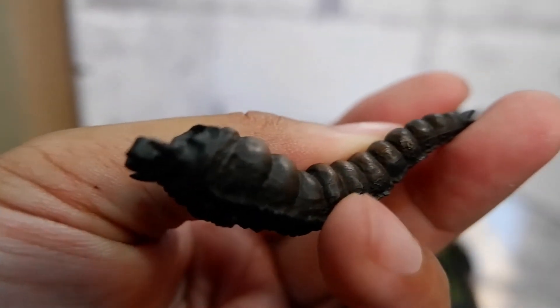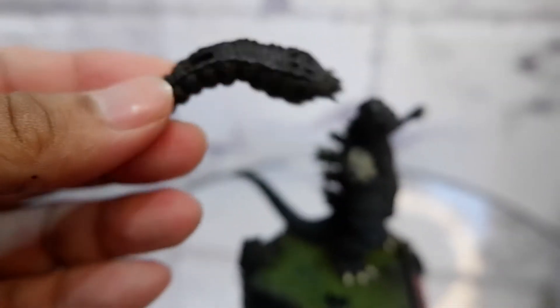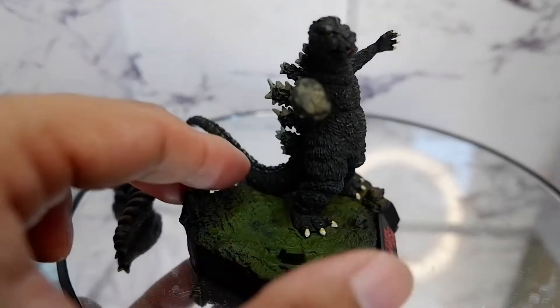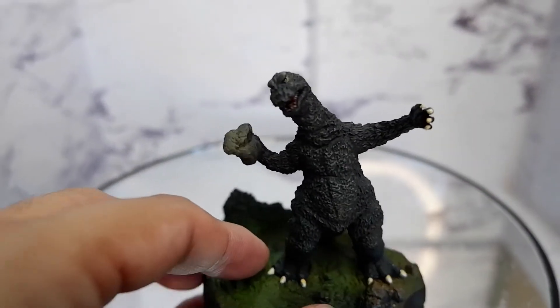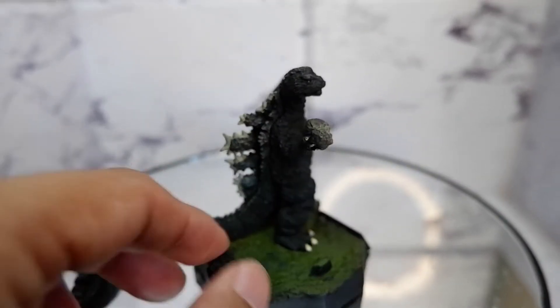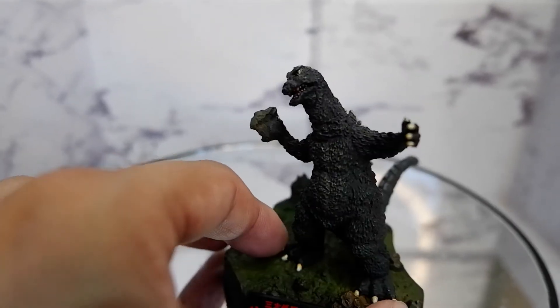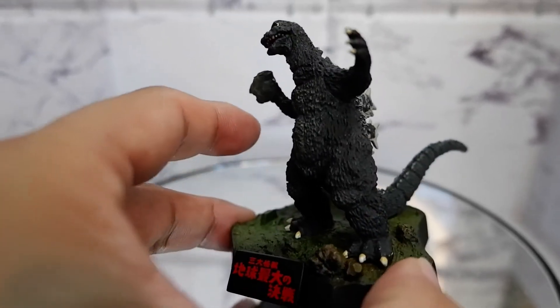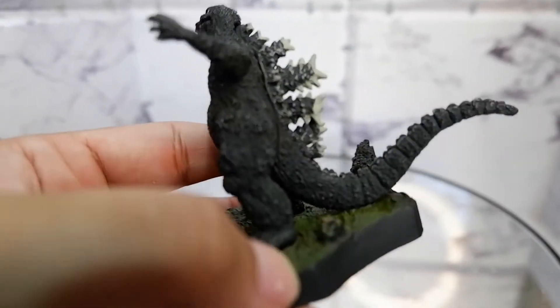So Godzilla is throwing a rock. This is likely based on the Ghidorah, the Three-Headed Monster movie, where you had Rodan, Godzilla, and Mothra fighting off the cosmic three-headed dragon.